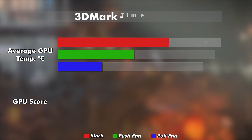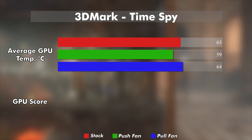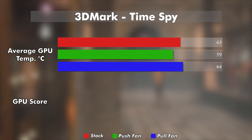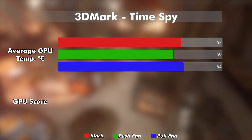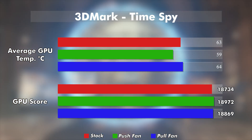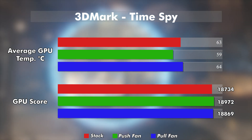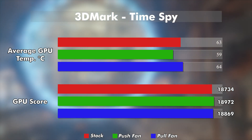Next is 3DMark Time Spy: stock averaging at 63.4 degrees, push now about 4 degrees lower at 59.5, and pull — disappointingly — getting 1 degree hotter than stock at 64.6. Performance-wise, not too surprisingly, we have marginal differences. However, I find it curious that the slightly warmer pull configuration actually got a higher score than stock.